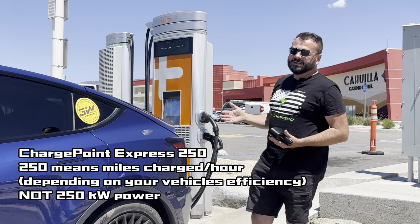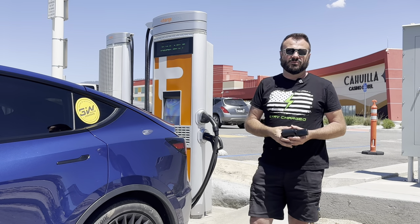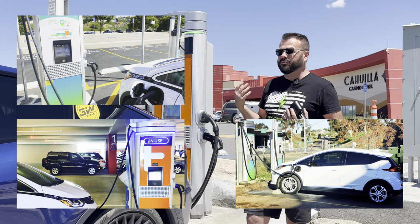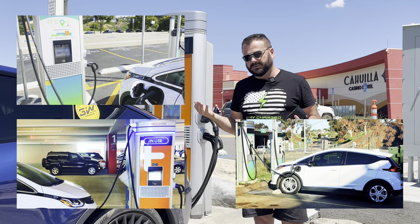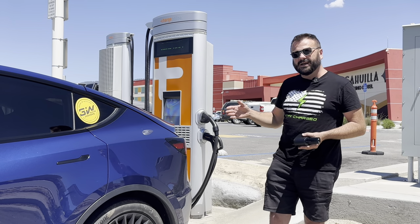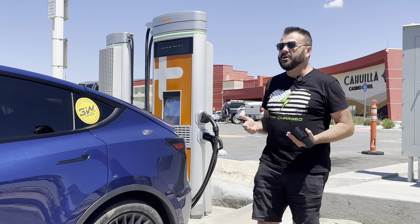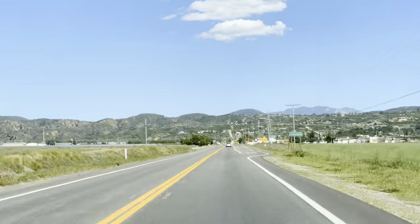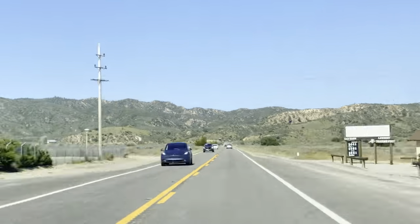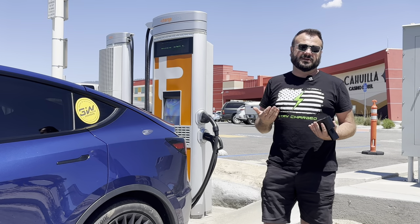I have extensive experience with this unit because I used these back when I had my Chevy Bolt — they were pretty much perfectly matched up for the speeds a Chevy Bolt could handle. Now with my Model Y, I actually seek these out because you find them in great spots like this casino here, which is a nice place on the way to Palm Desert to take a break and get a snack.